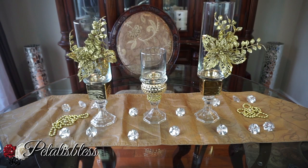Here's our finished look, you guys — our gold Christmas candle holders. I think they look very nice and festive for the Christmas season.